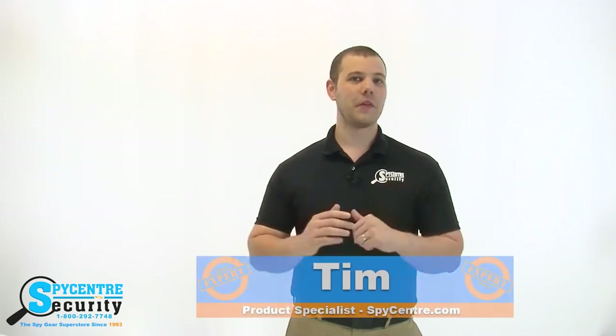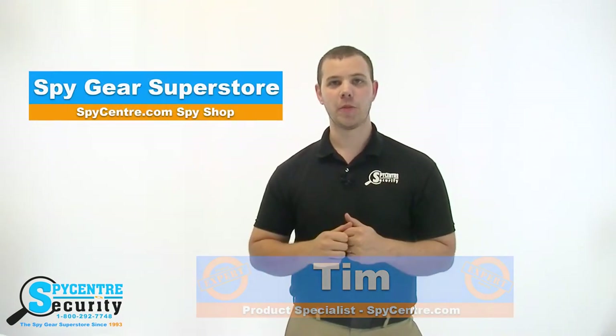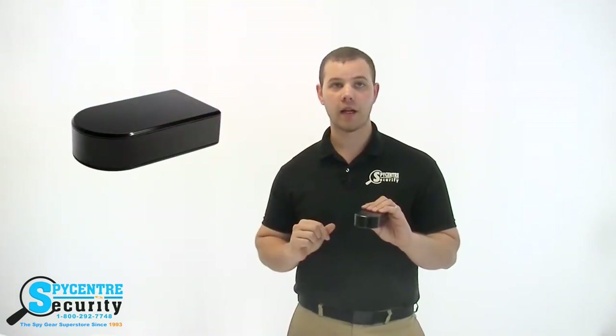Hello everyone! My name is Tim and I'm one of the product specialists here at Spy Center Security, the Spy Gear Superstore. I'm here today to talk to you guys about the Wi-Fi 180 degree black box.